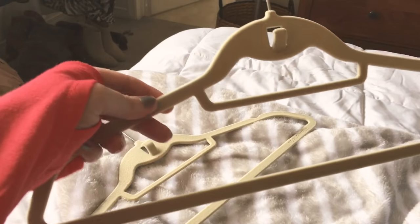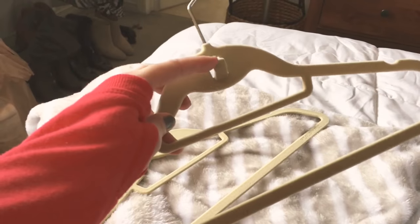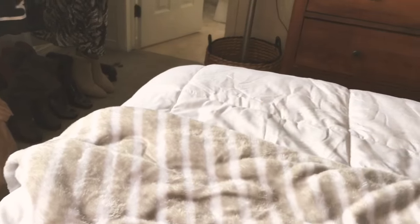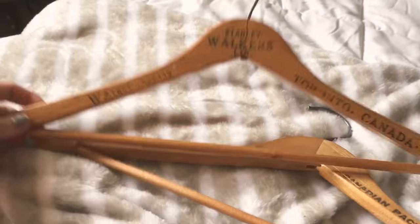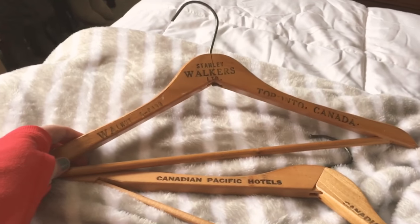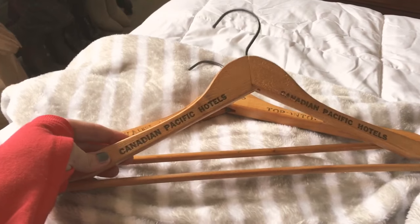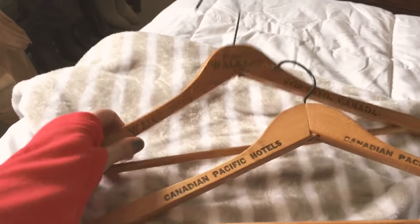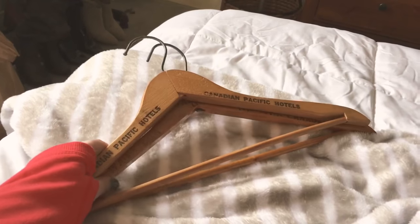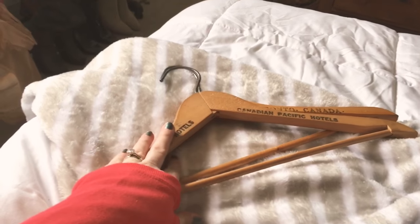These are good ones because you can put a shirt, you can put pants — it's got this little hook so you can attach another hanger and double up. Then you can hang an accessory too. So $3 for 12, that was really good. Right next to that, I found this bag of vintage wooden hangers. I love these — I've got them all up on my clothing rack. This one was probably stolen from the Royal York Hotel in Toronto. They're probably from the 50s or 60s. There were six of them in the bag for $4.